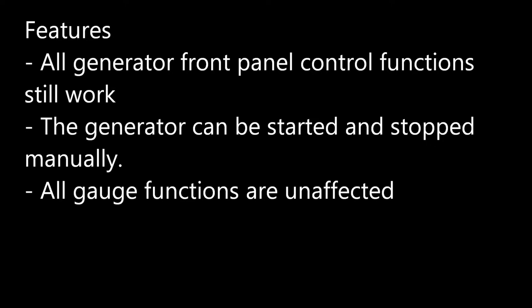After the Remote Start Kit has been installed, the generator's front panel controls still function as they did before. The generator can be started and stopped, contactor opened and closed, and all of the gauge functions are unaffected once the kit has been installed.